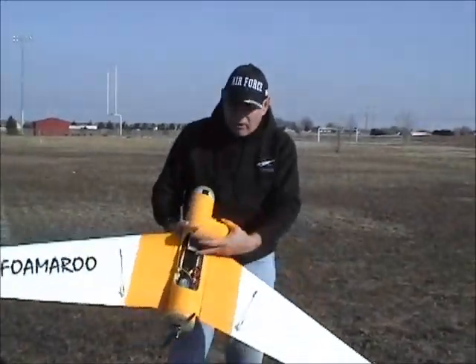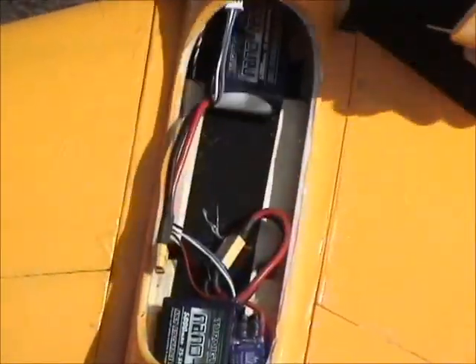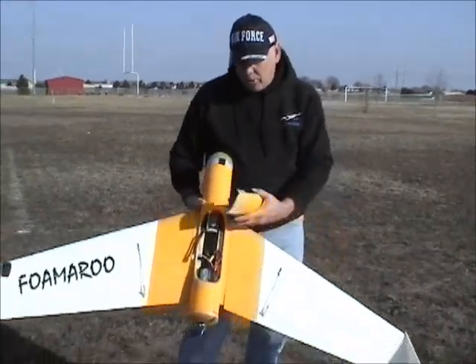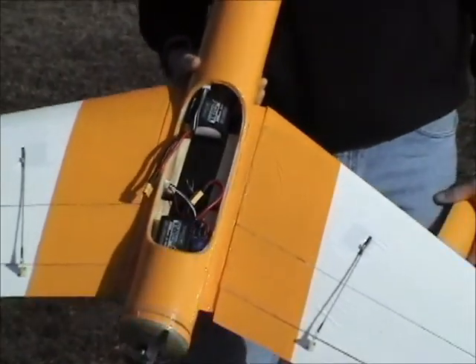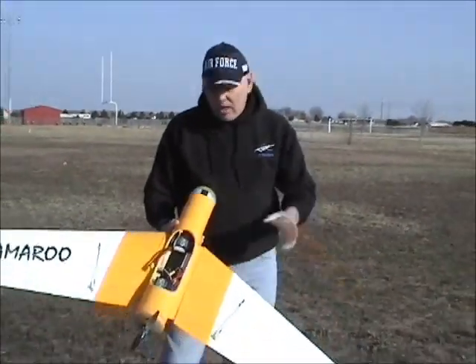This flight's going to have two full 5,000 mAh batteries. The last flight had 2,200 mAh batteries just for a trim flight. Then the next flight I'm going to put two more 2,200s in here just to load it up to full weight as much as I can on this particular airplane. Let's go see how she flies.